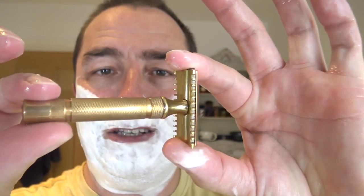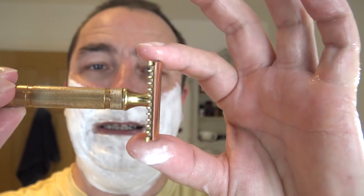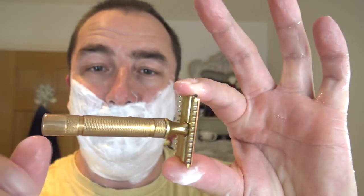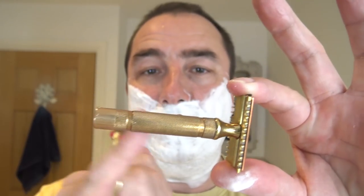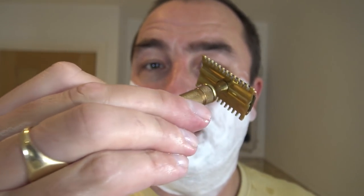It's brass and copper I think, or brass in two tones — there's a yellow brass and a sort of copper-coloured brass. So it's either brass and copper, or all brass but different shades. I love it, it's a lovely razor. So we'll heat that up. I've used it many times before but not for a while.